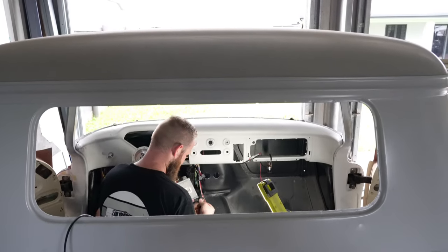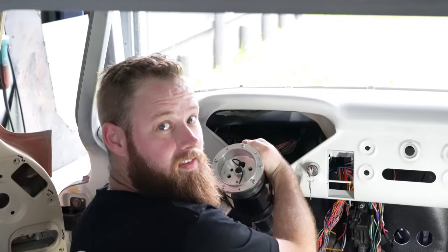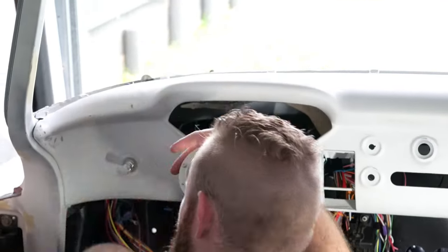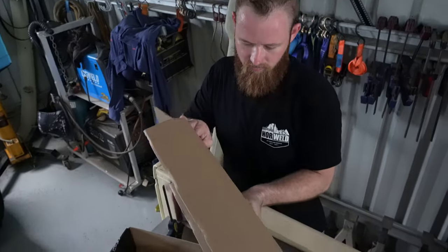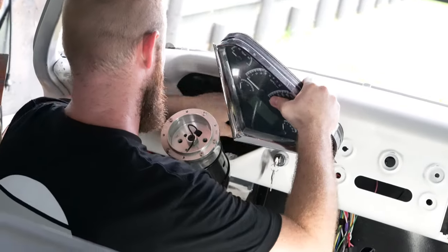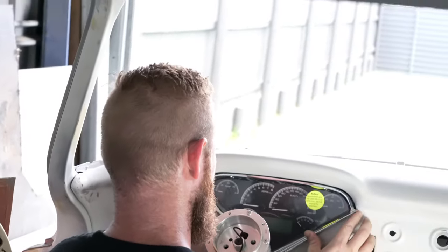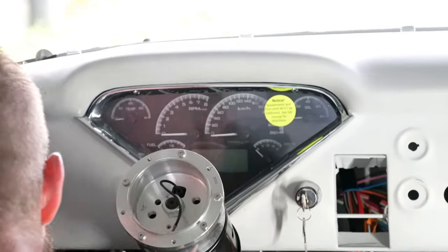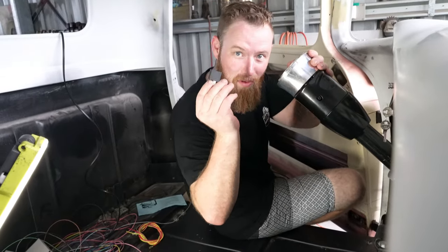Put my ECU in. I get to put my dash in — oh yeah! I've had it so long the box was falling apart. I've got to put a relay in — it's my starter relay. That'll be a problem if it's not in there. Throttle pedal's hooked in.